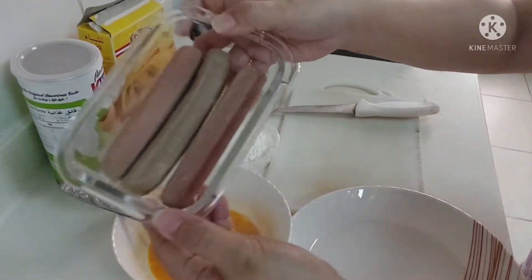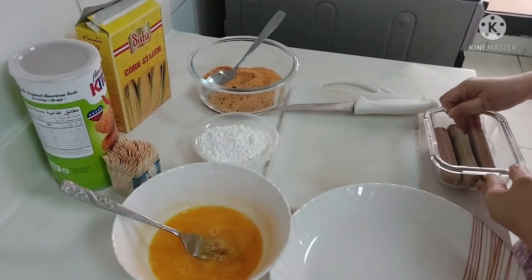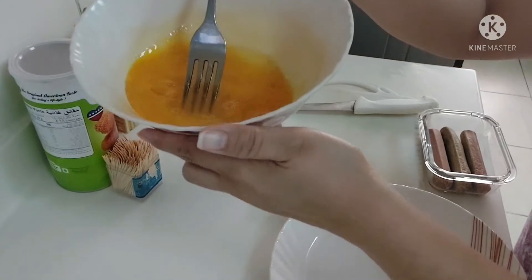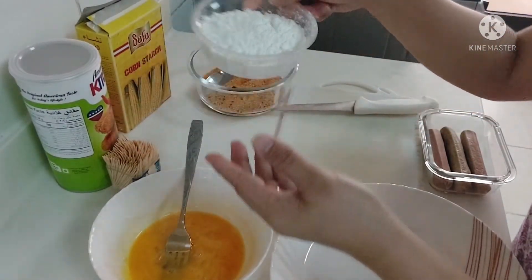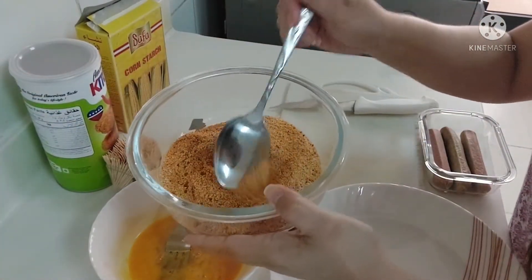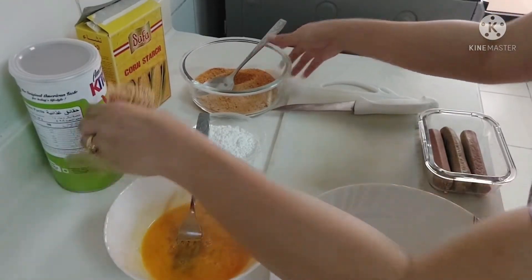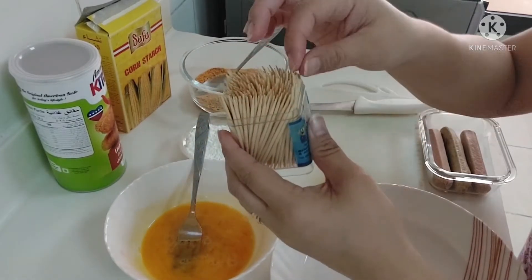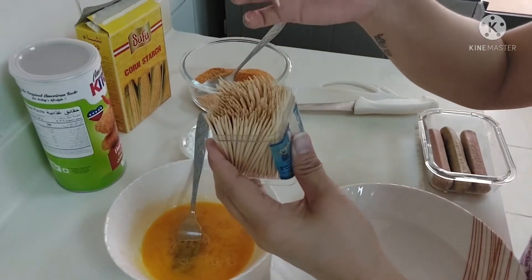So guys, we have here our hot dog sausage — any flavor you can use. We have here our beaten egg, we have cornstarch, and we have breadcrumbs. We will also use a toothpick — this is clean, guys. Any small stick you can use; you can also use a barbecue stick if you want.